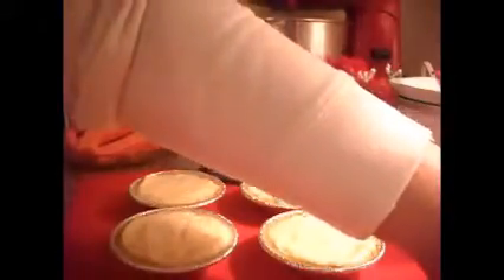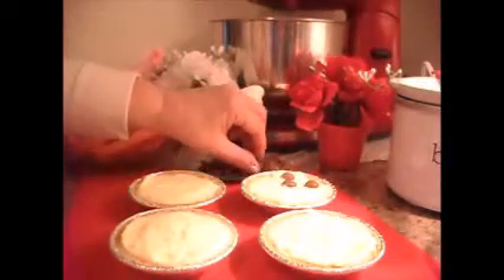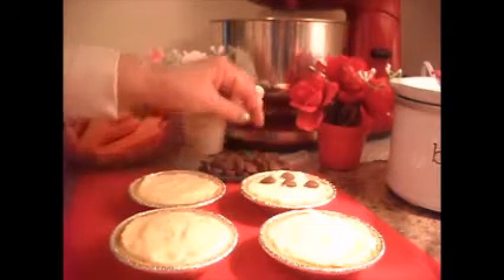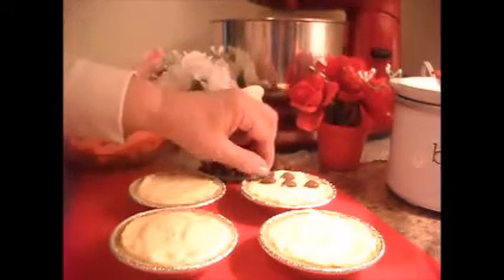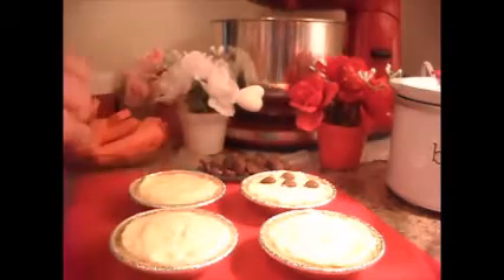These are Russell Stover's Itty Bitty hearts — I hope you could see that. I just think these are so adorable. You can even make a little face with these. Isn't that cute? This would be great for my grandsons. Oops, let's not put that one on there — I guess I'll have to eat that one!